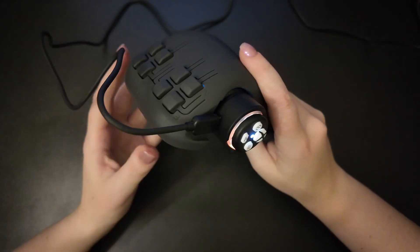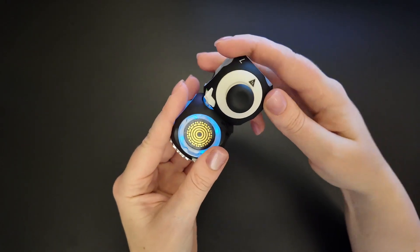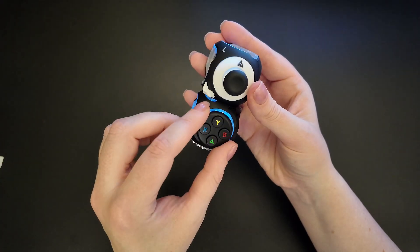The charger and the cable are also used to connect to the software. To safely remove your controller from the shell, just push down on both sides and release. From here, you can start disassembling and rebuilding your controller into different configurations.